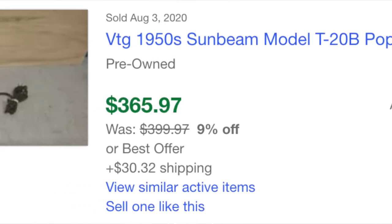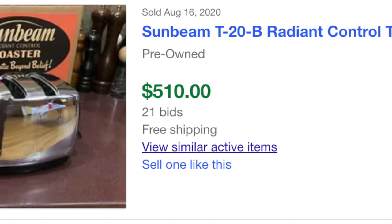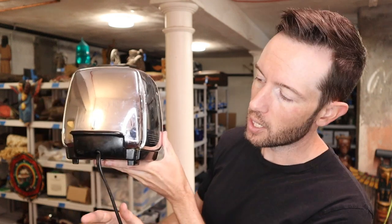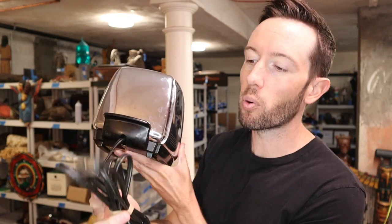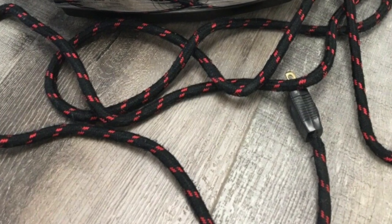They only wanted $15 for this. These things go anywhere from $100 to $500. If you can find one of these in really beautiful condition, maybe it's been restored or maybe it's just never been used, it's going to go for a lot of money. This particular one is in really good condition. I do think somebody probably rewired it at some point because this would have originally had a cloth-covered cord. For $15, that's an amazing deal for something like this.